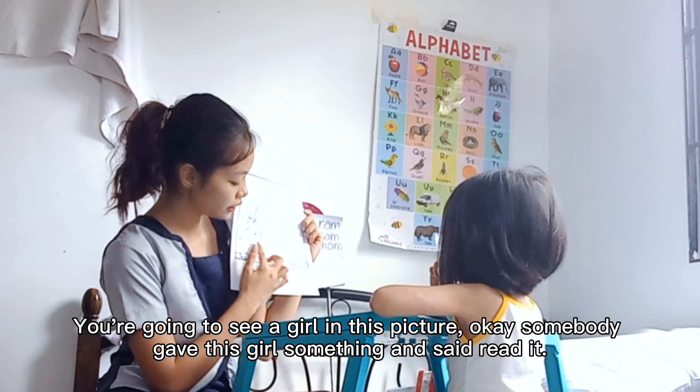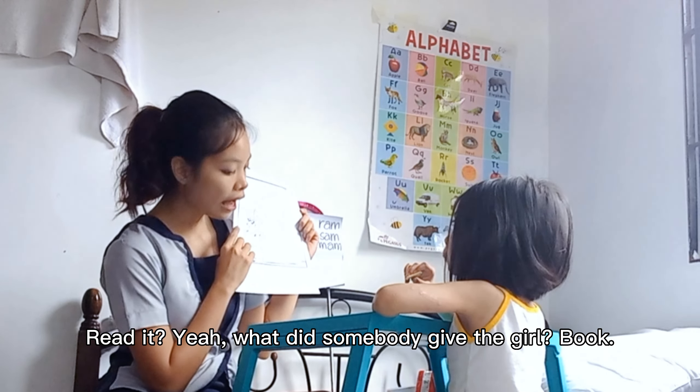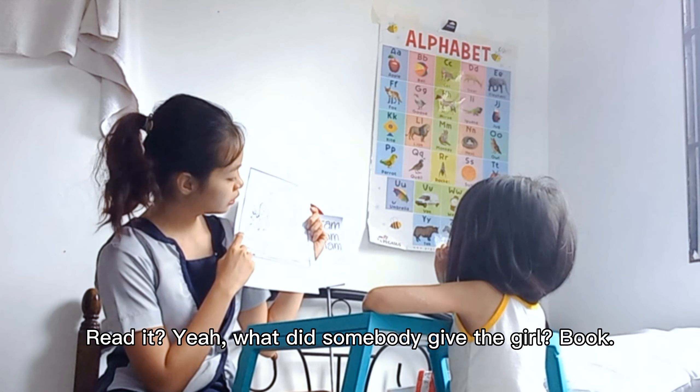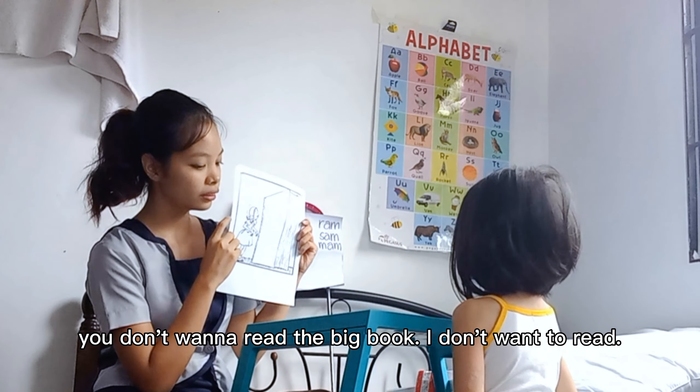Okay. You're going to see a girl in this picture. Okay. Somebody gave this girl something and said, read it. Read it? Yeah. What did somebody give the girl? Book. Yeah. Do you think she can read that great big book? No. Why? Because she's so small. Yeah. But doesn't that mean that the letters are big too so she can read? No. But of course she can read it. Okay. Do you think you're going to get smart enough to read such a big book? You have to be smart? Do you want to read a big book too? You don't want to be smart? You don't want to read a big book? I don't want to read. But I'm teaching you how to read.